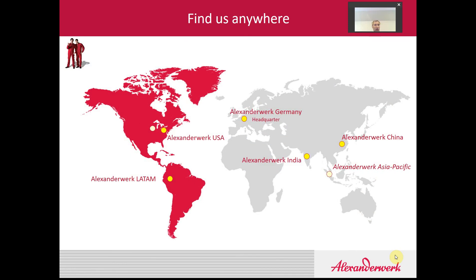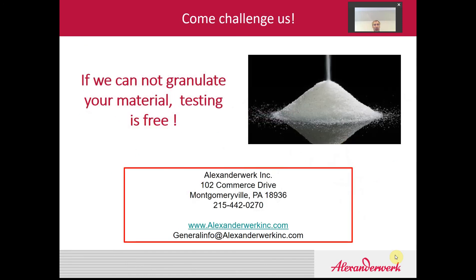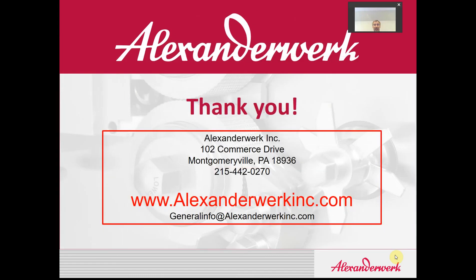Alexander Work is located all over the world. We've been around for over 100 years. Our North American headquarters are located in Pennsylvania. We also have offices in South America, our parent office in Germany, and satellite offices scattered all over the rest of the world. We welcome you to bring your product to us and test with us. Alexander Work has the motto that if we can't granulate your material, the test is free. For further questions, please visit our website at www.AlexanderWorkInc.com, or send us an email at generalinfo@AlexanderWorkInc.com. We look forward to hearing from you soon. Thank you for listening.